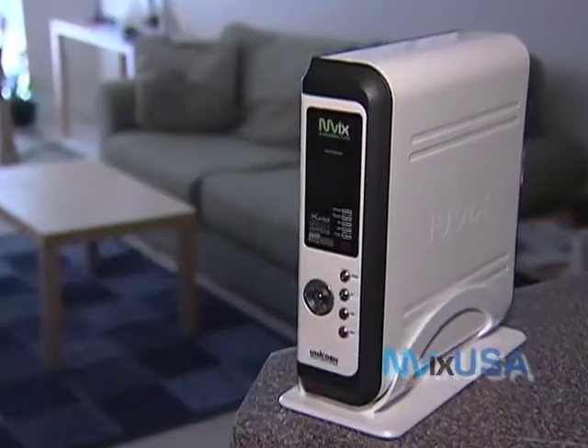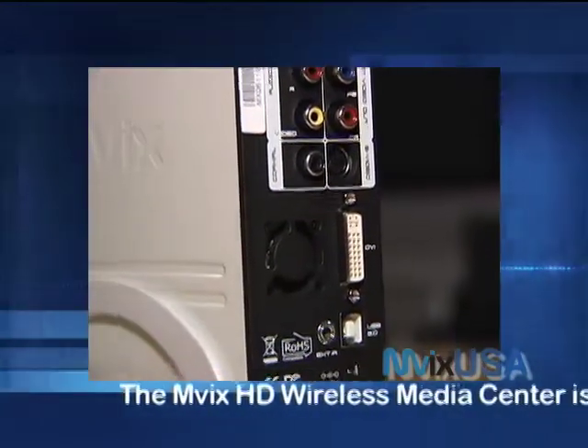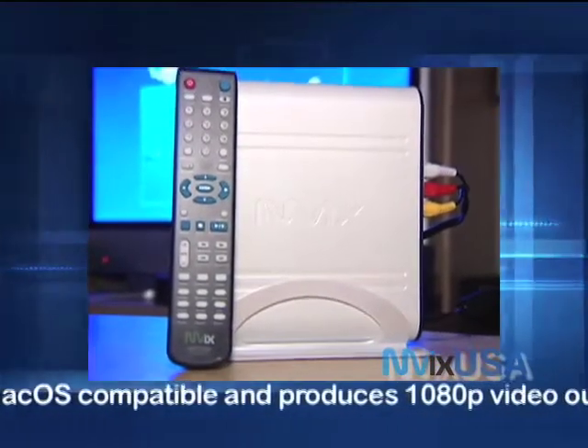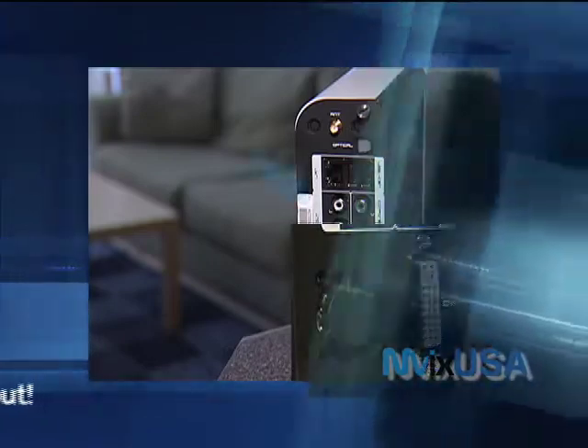The MVIX Wireless HD Media Center is the next revolution in home entertainment. It's portable and it's easy to set up. The Wireless HD Media Center has numerous connections so you can integrate this portable player into your home theater, computer, and other devices. It also has a DVI port for true high-def capability.